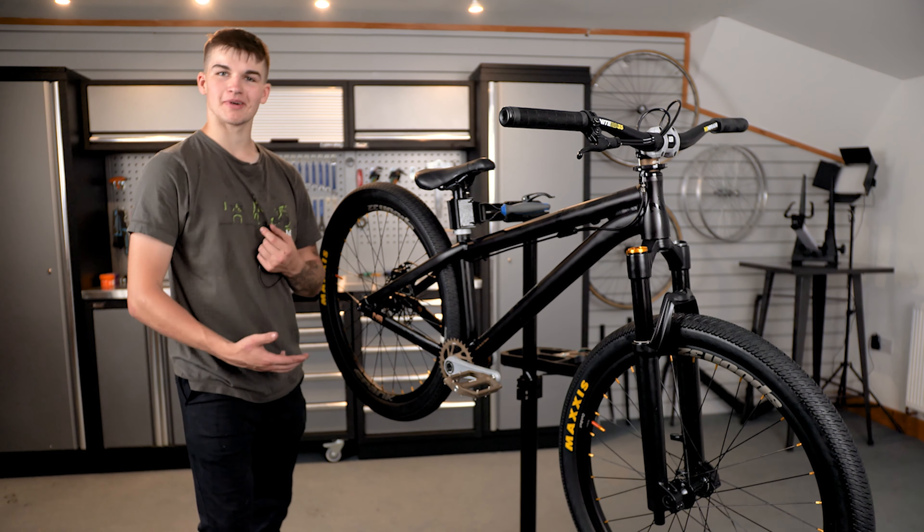He then had a fantastic qualifying run, qualifying in seventh place — superb considering what he'd just gone through in practice. On finals day he put in a brilliant first run, which I'll show you at the end of the video. Then on his second run, when he knew he had to up the game, unfortunately his bike malfunctioned — nothing to do with how Jake built it, it was a complete component failure. Well done Jake, that was an epic effort.